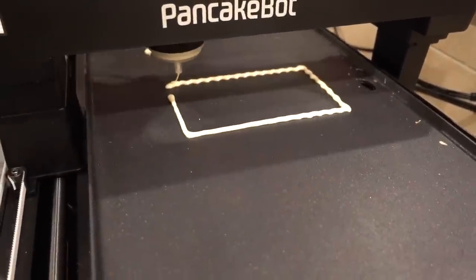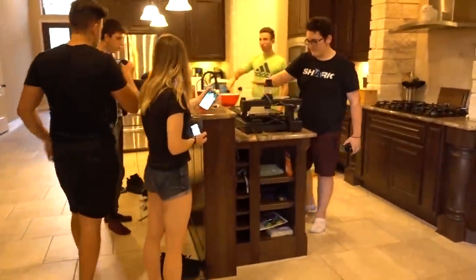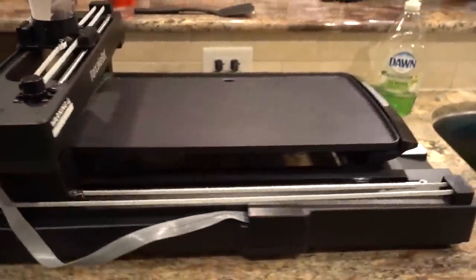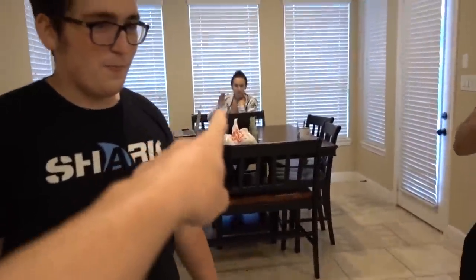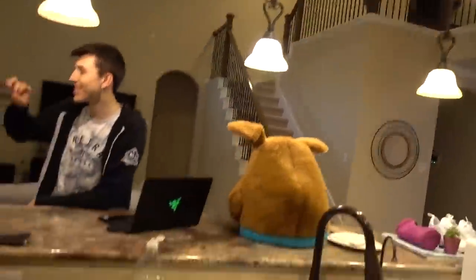This is an iPhone pancake and so far I like the way it looks. What's happening today in the unspeakable house? We have a pancake robot — and how many YouTubers do we have in this house? We have one, two, three, four, five, six... we have eight YouTubers, one pancake robot, one destiny: to make the best tasting and looking pancake. Let's get started.